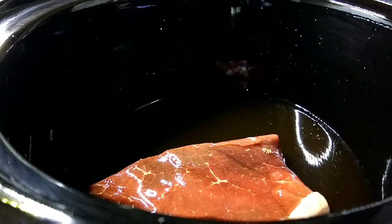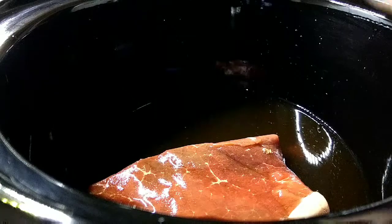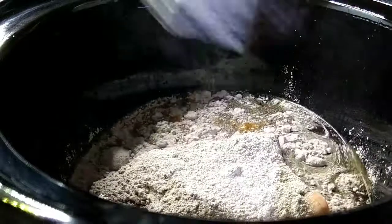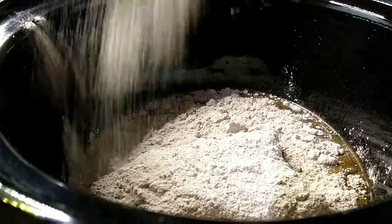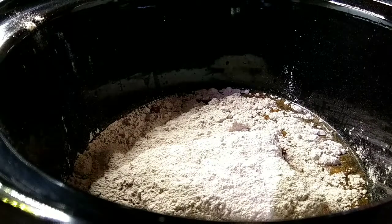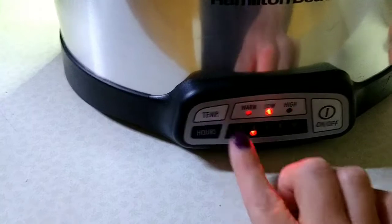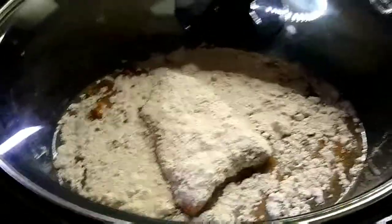Add to that my two bouillon cubes, a packet of au jus, and some of the beef gravy — probably about a packet's worth too. I just get this big one at Sam's Club because we make beef often. This is also how I make my roast the exact same way. We're going to let this cook for 8 to 10 hours on low, and then when it's done we're going to turn that broth into the gravy for our beef and noodles.